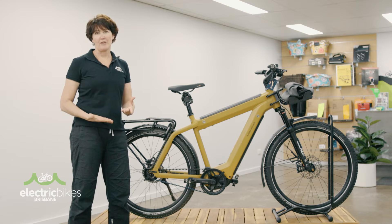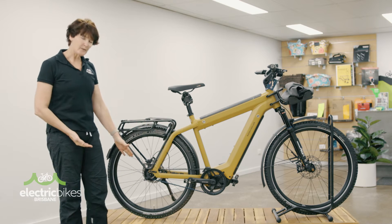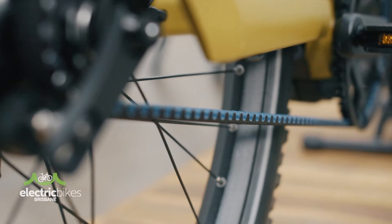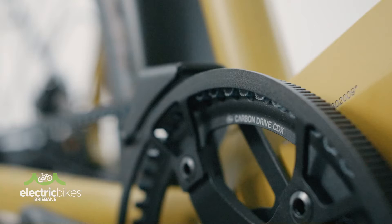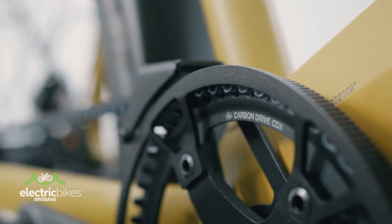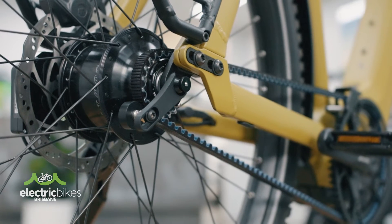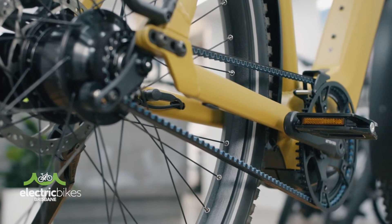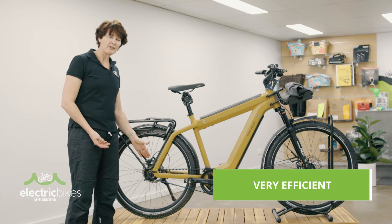So what is a belt-drive firstly? If we have a look at this Rees & Muller Supercharger, this is running a belt. It's a nylon tooth belt and it's reinforced with carbon fibre. It is a single piece and you can see that it runs a bit like a chain, but it runs from one side of the frame to the other. Super efficient, it runs a very straight drive line.